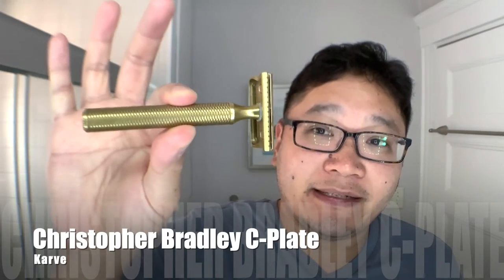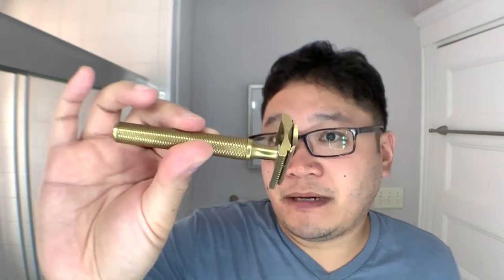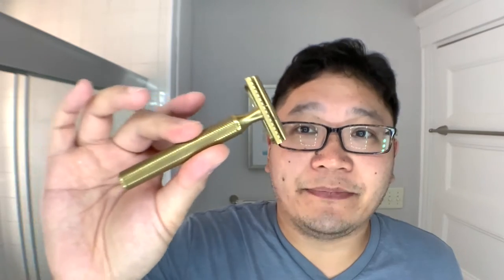And lastly, for the razor, nothing too crazy here — gotta keep some amount of stability. I'm going with the Karve Christopher Bradley Brass. This is polished by me using some Flitz, so I've polished away the matte finish and it's nice and shiny. This is the C-plate, and it is loaded with a Gillette Nacet blade.